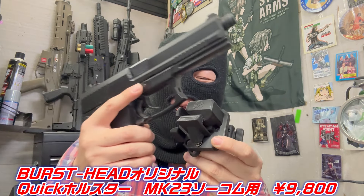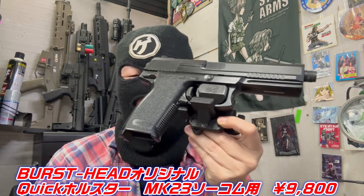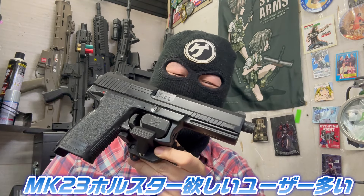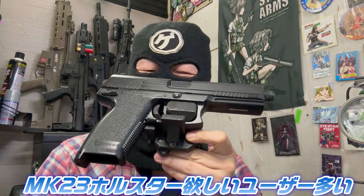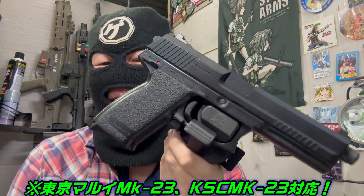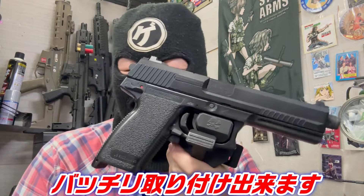大型のものも用意しています、MK23 SOCOMようですね。SOCOMユーザーも結構欲しかった人多いんじゃないですかね。SOCOMのホルスターが欲しいって人がすごくいて、やっぱりSOCOMもほとんどないですからねホルスターが。これだとバッチリ取り付けできますよ。